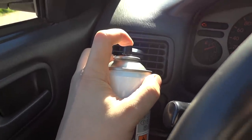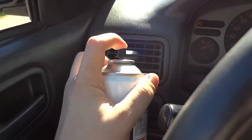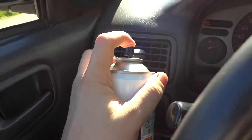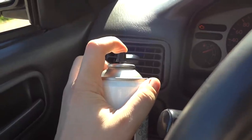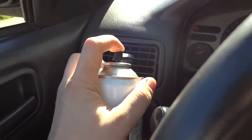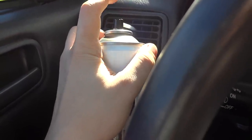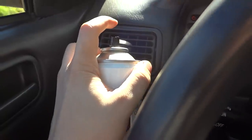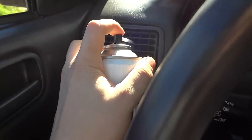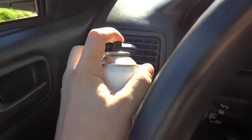Once the pipe is fully inserted in the duct, just give a short whiff of spray in there. Do not over-spray — that was one of the things they told me at the dealership: do not over-spray, because some bad things may happen. Just use a little bit, like so — just a little whiff — and then carefully remove the pipe.